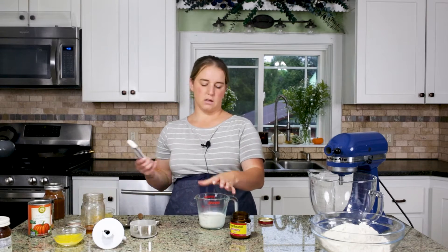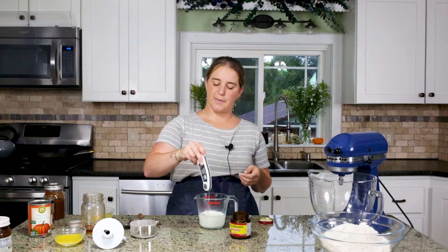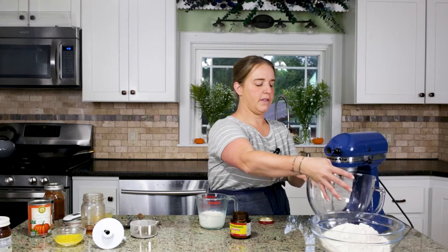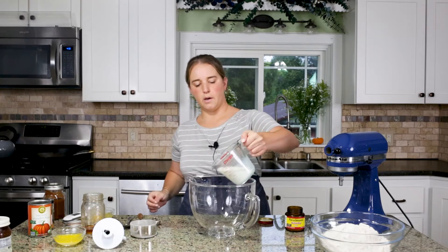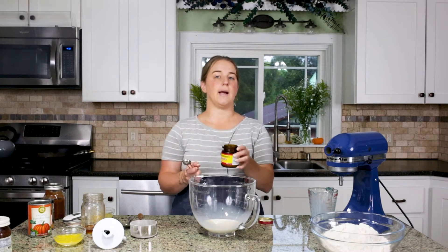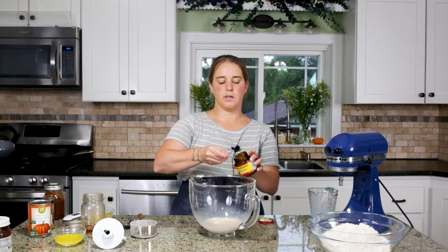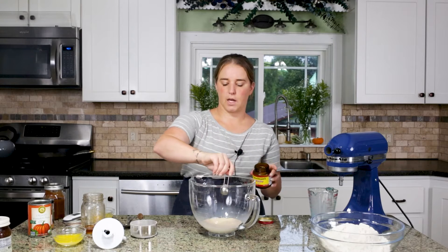So we've got our milk out of the microwave — we're going to give it a little stir to make sure there are no hot spots, and we are at 105 degrees, so perfect. I'm going to take the stand mixer bowl and do everything right in here. I'm going to pour our milk in, and if you have packets you'll use one packet of active dry yeast. If you have a jar like I do, you're going to use two and a quarter teaspoons to equal that one packet or quarter ounce of active dry yeast.